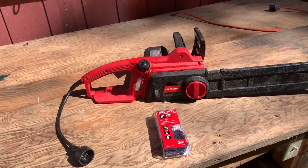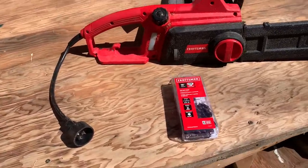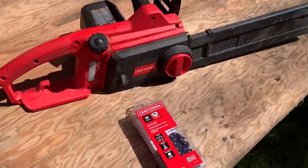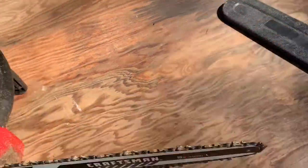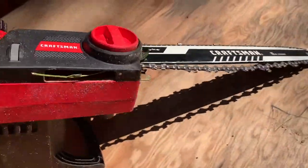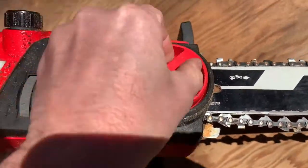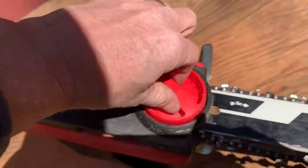Hey guys, this video is on how to change the chainsaw blade on your Craftsman electric chainsaw. It's lasted me a long time, it's really good. First thing I'm gonna do is just crank this baby loose like this.